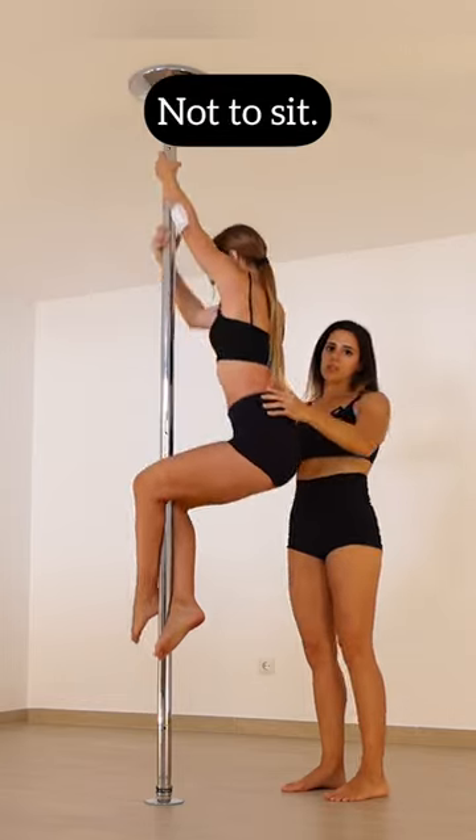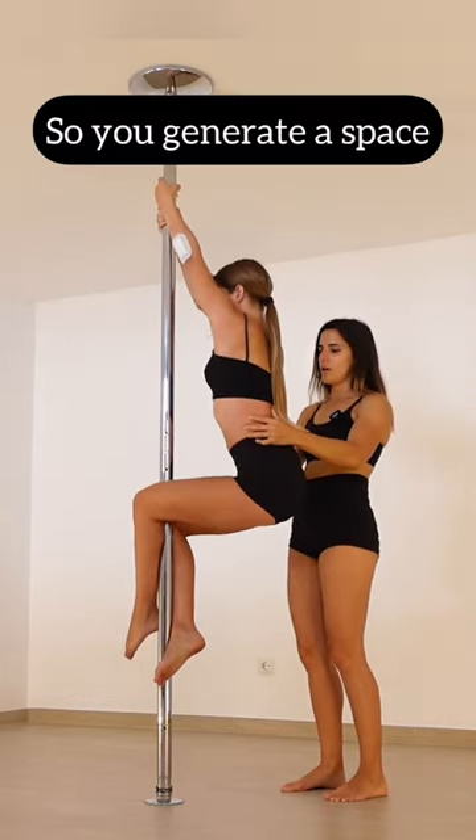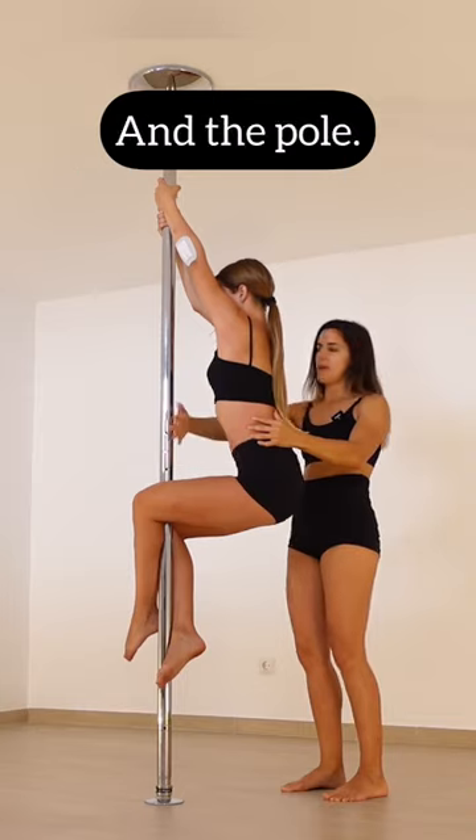Let's talk about common mistakes. First mistake is not to sit. It's really really important to sit so you generate space between your body and the poliolines.